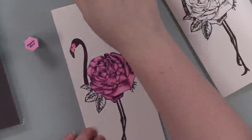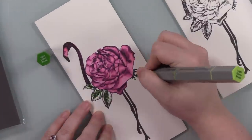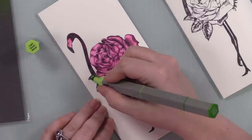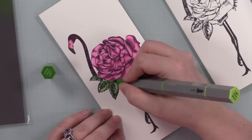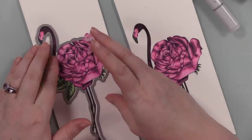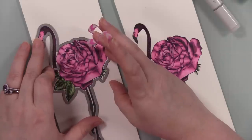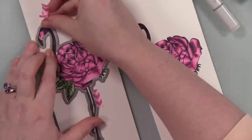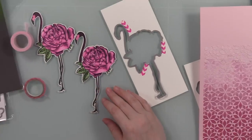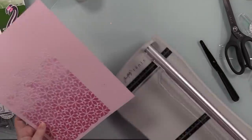For the leaves, I used the Light Green Blend — same process: darkest where the line detail and shading was, then medium, then lightest, adding a bit more dark again. I also used my Copic Colorless Blender to clean up a couple spots where I went outside the lines. I repeated the process on the second image. After coloring, I used the coordinating wafer die to die-cut these out, taking a few extra seconds to make sure everything was lined up before cutting since the images are big.